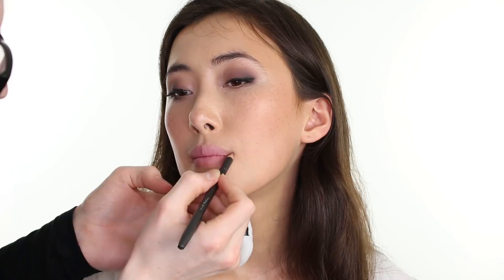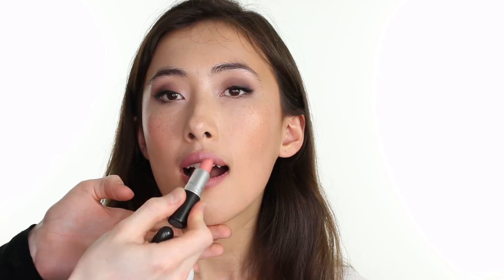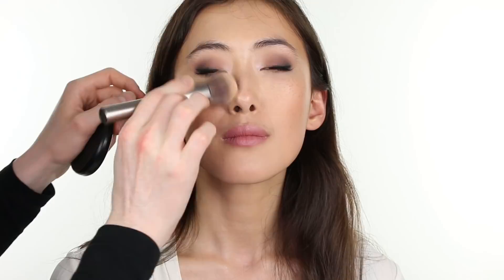Then I am taking MAC Cosmetics lip liner in the shade Boldly Bare and lining Lucy's incredible lips just ever so slightly, as I want the lip line to remain quite soft and natural looking. Then I am taking MAC Cosmetics lipstick in the shade Faux and really working that into the lips. Then on top of that, applying a light layer of MAC Cosmetics lipstick in the shade Plink. Then neutralizing the blueness of the pinks with a slight amount of MAC Cosmetics lipstick in the shade Jubilee. By layering many lipsticks, I am able to create the perfect custom shade. Then touching up the base with our blurring brush.